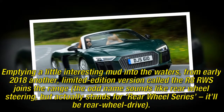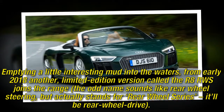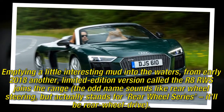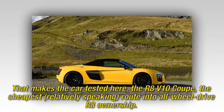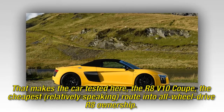Adding a little interesting mud into the waters, from early 2018 another limited edition version called the R8 RWS joins the range. The odd name sounds like rear-wheel steering, but actually stands for rear-wheel series — it'll be rear-wheel drive. That makes the car tested here, the R8 V10 Coupe, the cheapest — relatively speaking — route to all-wheel drive R8 ownership.